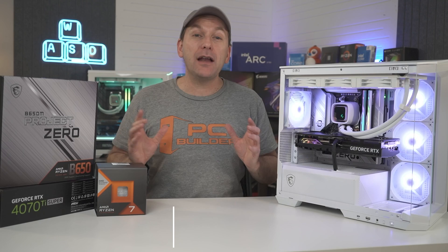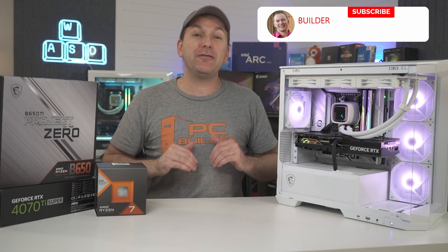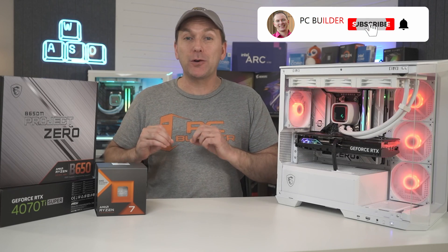But can anyone do this? And more importantly, is this the right approach for your next PC build? Give this video a like if you get value out of it, and remember to subscribe for cool content.